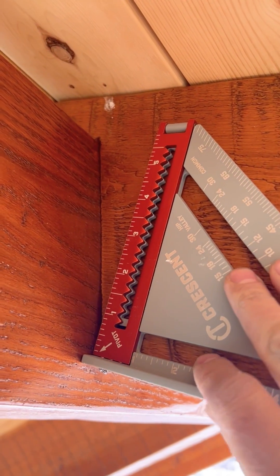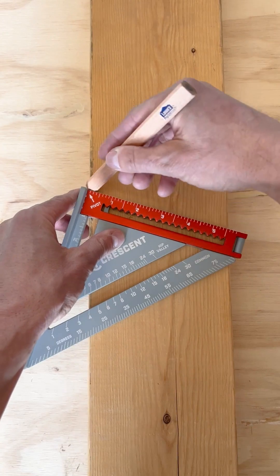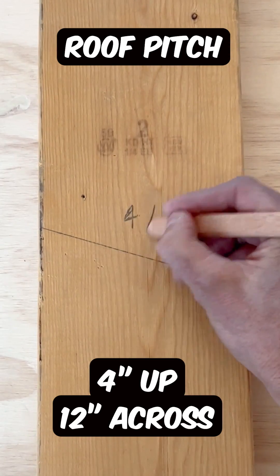How do you make rafter cuts with a speed square? Let's do a 4-12 pitch. Find the 4, mark it off — that's 4 inches up for every 12 inches across.